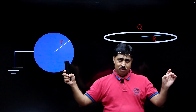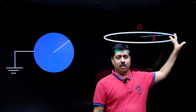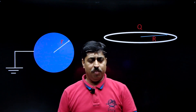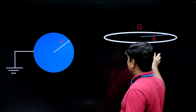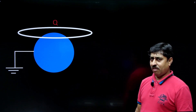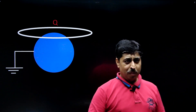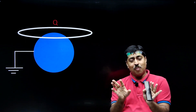There is a conducting sphere which is grounded, and there is a separate far-away conducting ring carrying a charge Q. You wear rubber gloves and bring this ring close to the sphere, placing it such that the center of the ring coincides with the topmost point of the sphere.